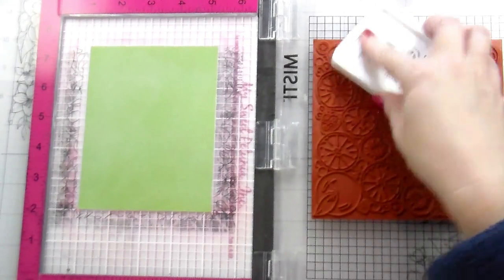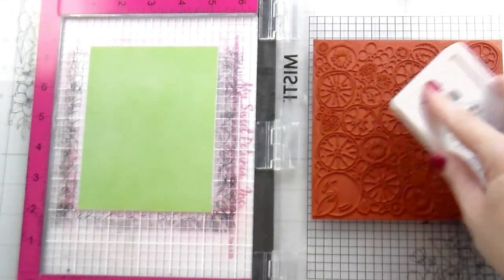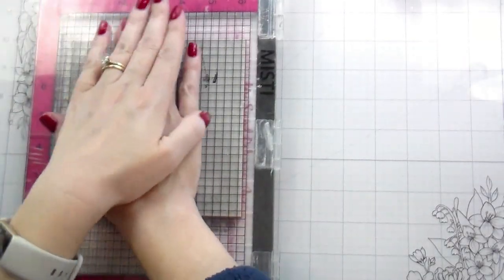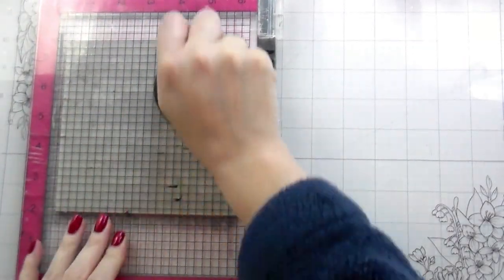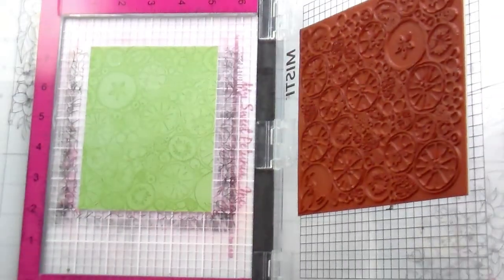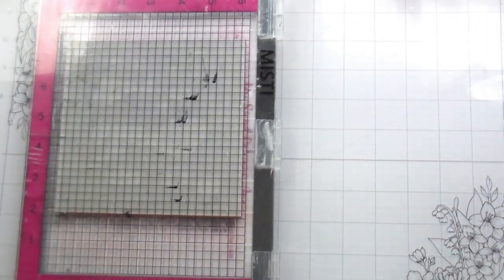Today we're going to be talking about card layouts and how you can pretty much make them work for anything, which I think is just a good thing to have in your arsenal for when maybe you have product that you want to work with but you're not sure what to do with. So let's talk about what I'm doing.